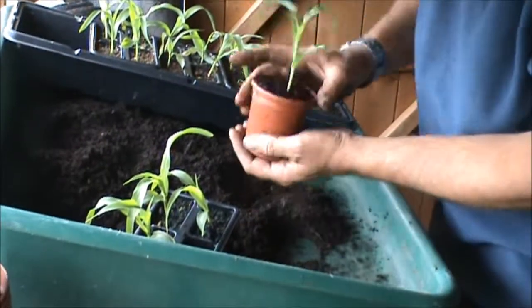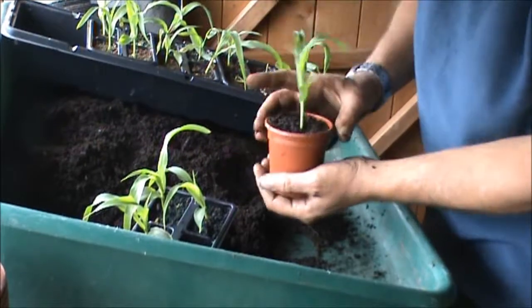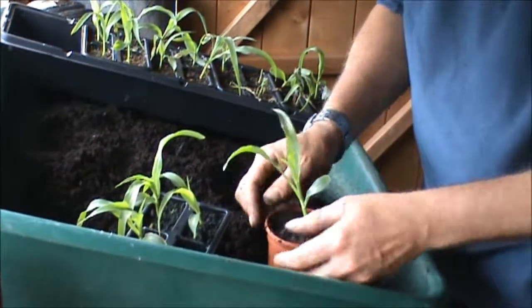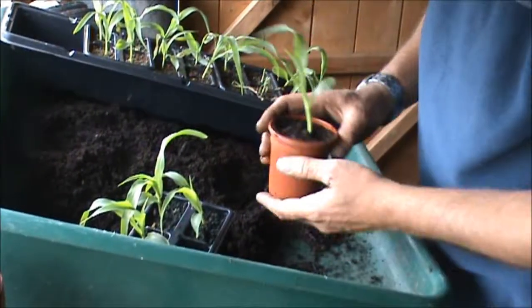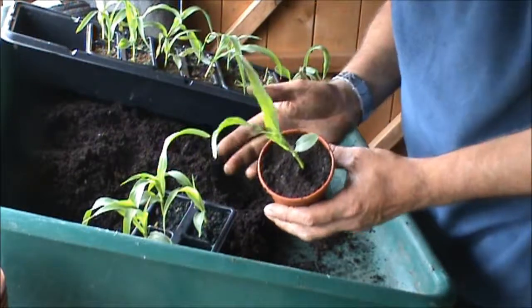Give it a little tap. I always like to pat it down to make sure everything's settled. Don't worry if it's leaning — as soon as it gets in the sun it'll straighten up. So that is how I pot my stuff on. I do everything like that.